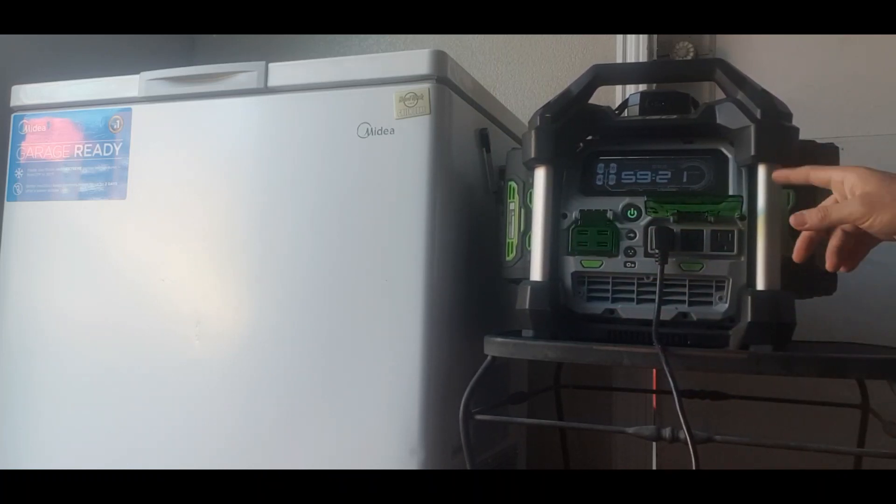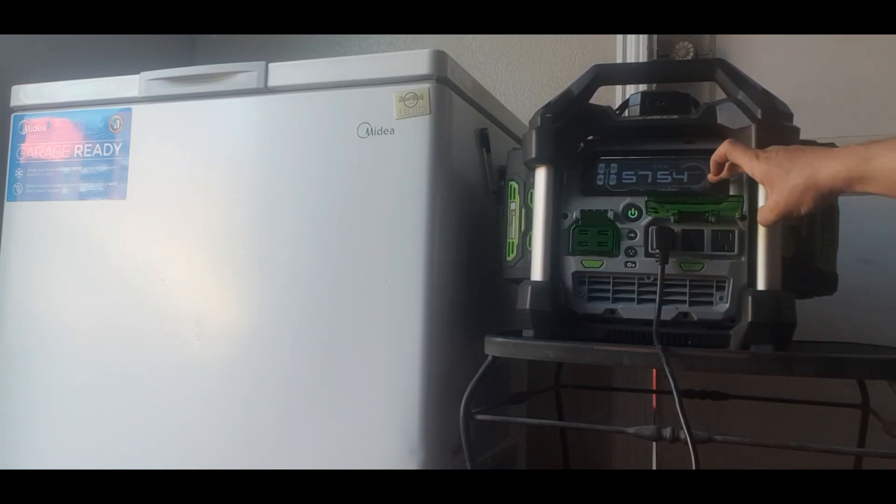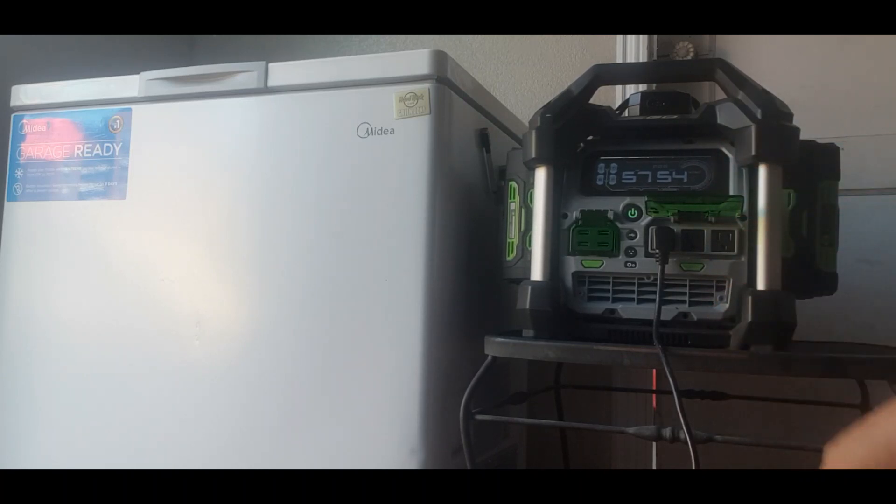The first thing you'll notice is the time displayed up here — this shows how much run time it has. The time will start fluctuating depending on how much energy is being drawn, and of course the compressor will turn on and off as needed. As of now it's staying fairly stable, but you'll see changes down the road.